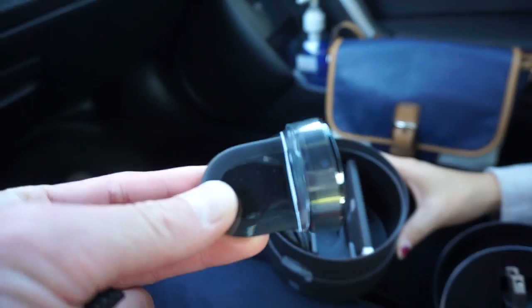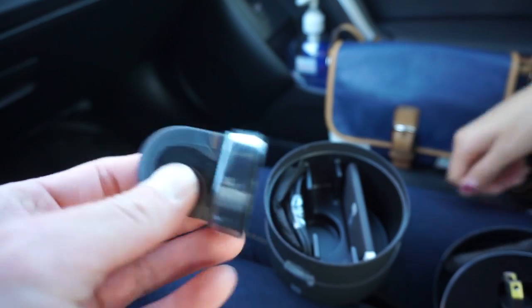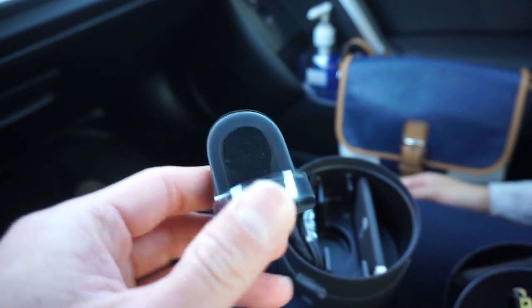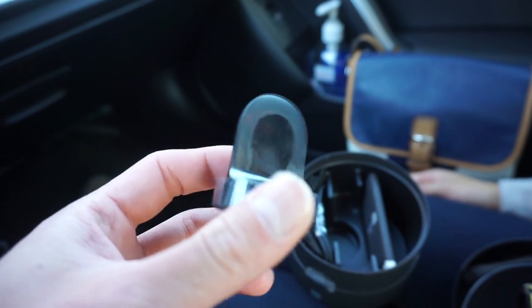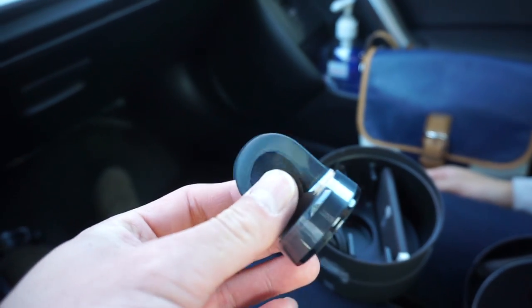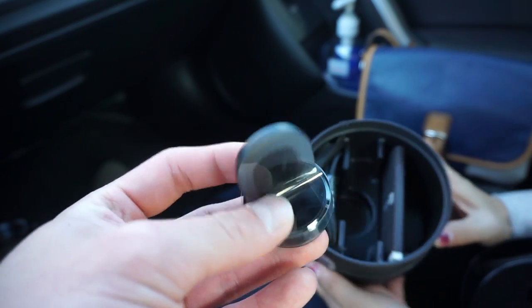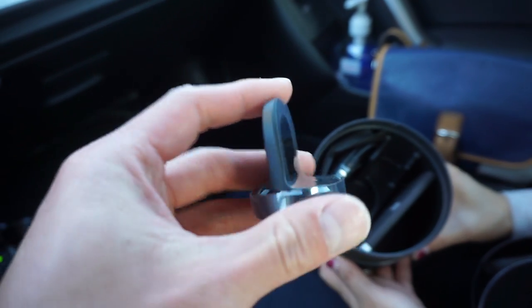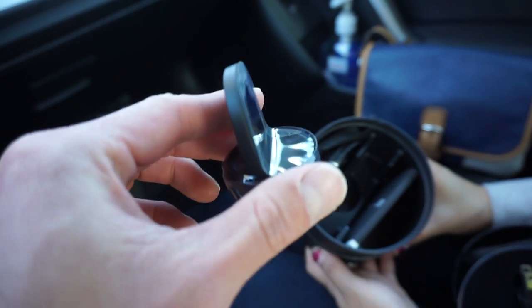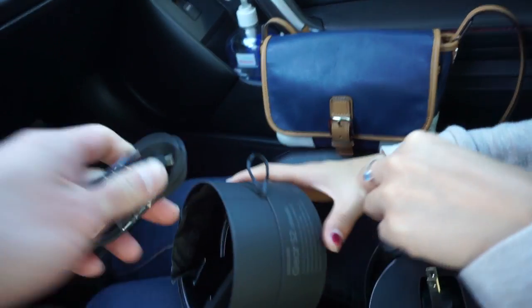The good thing about this is I have a Gear 2 — the older watch. That one comes with a clip and you have to clip it on. It's really annoying. Every time you have to charge it, you have to clip it in and it doesn't stay well. So this one comes with a wireless charger. Put your watch on top and it's just going to charge.